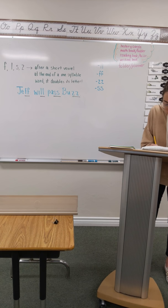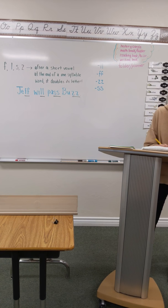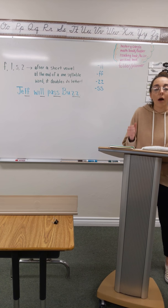Number 8 is less. Less. Pound it. Less. Finger top. Write it. Number 9 is jazz, like music that has lots of saxophones in it. Go ahead and pound jazz. Finger top. And write it.